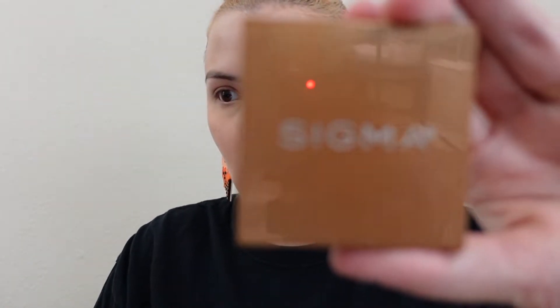So I've got my under eyes set and I take whatever's left on the brush and dust it around everywhere else. Now I'm going to add some bronzer to add a little warmth back to the skin. This is the Sigma matte bronzer in light — I freaking love this stuff. I have such a hard time finding the right bronzer for my skin tone and I've tried a ton.